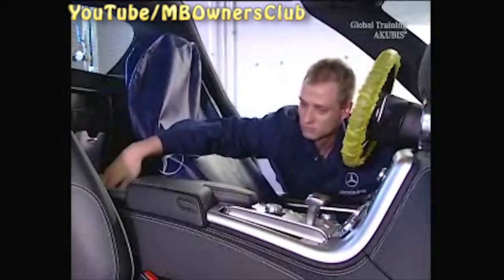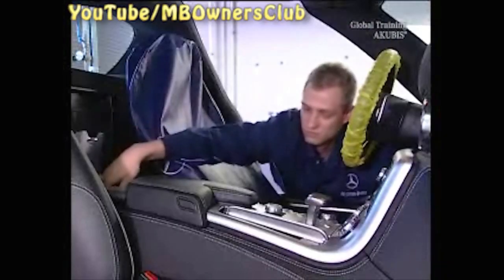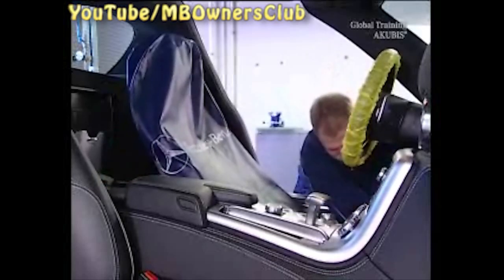Put the transmission in N. Use a spreader to keep the brake pedal depressed.